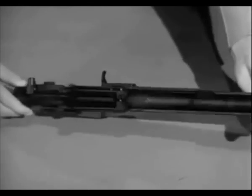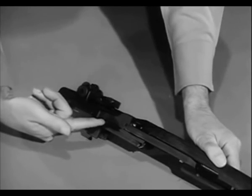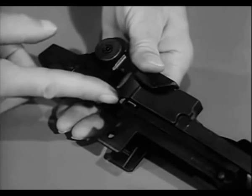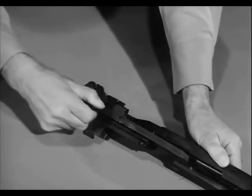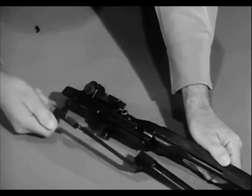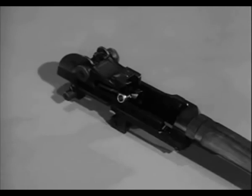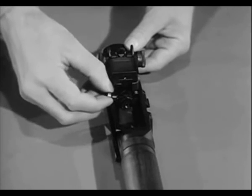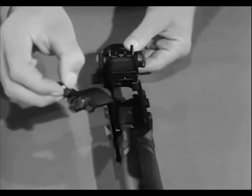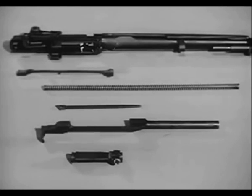Now turn the barrel and receiver group so the sights are up. Retract the operating rod until the guide lug on its lower surface aligns with the disassembly notch on the receiver. Lift the operating rod out and to the rear, disengaging it from the operating rod guide. Then to remove the bolt group, grasp it by the roller and while sliding it forward, lift it upward and outward to the right front with a slight rotating motion.